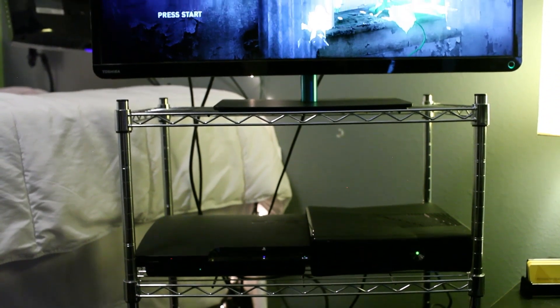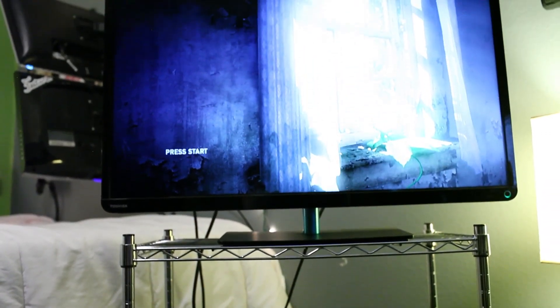Gaming area — PS3, Xbox 360, and this 32 inch Toshiba.